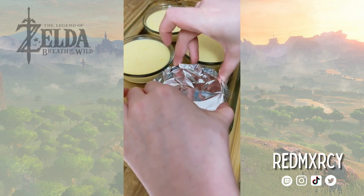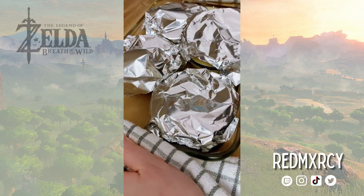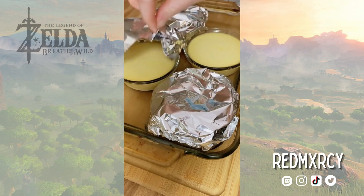I'm going to cover each flan with a little tin foil to prevent from browning, and bake them in the oven. The flan will be done when the centers are still a little bit jiggly.